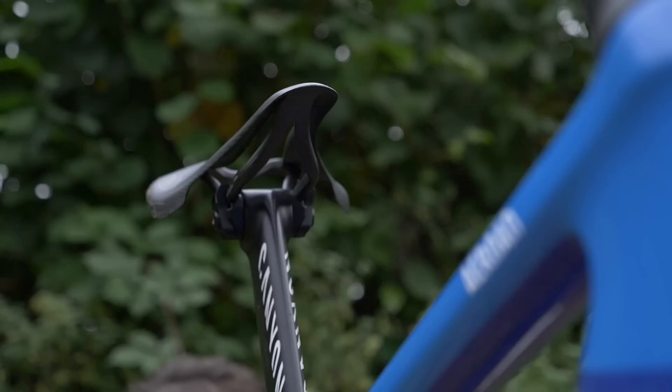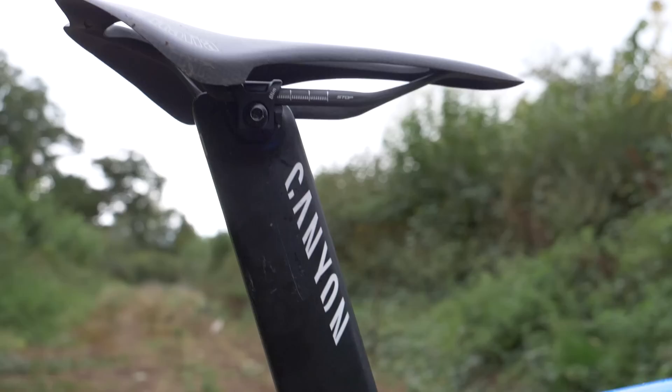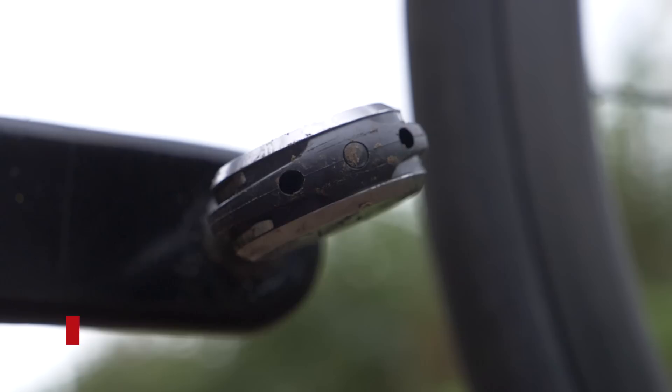Interestingly though, he has angled the nose of the saddle very slightly down to account for the fact that he will be spending most of the time on a 15% gradient. Finishing the bike off, Max is using the Wahoo Speedplay Nano pedals — the ones with a titanium axle, weighing in at just 168 grams a pair.